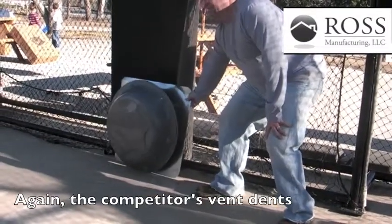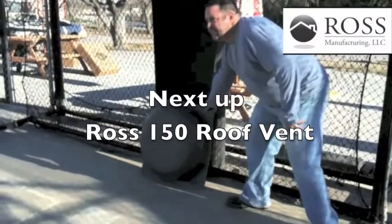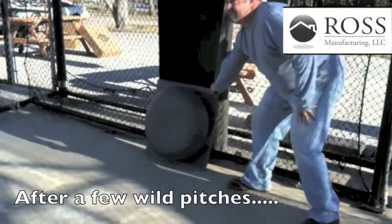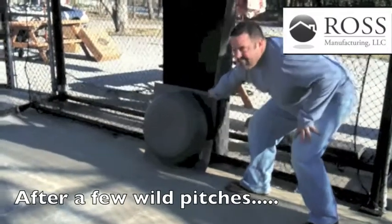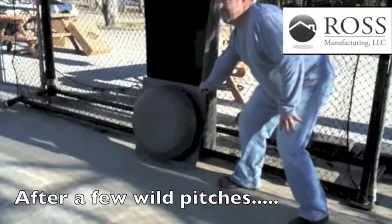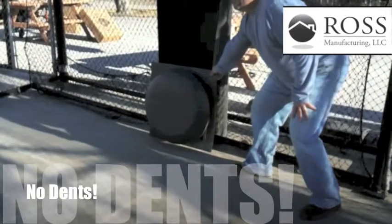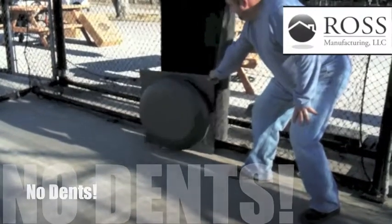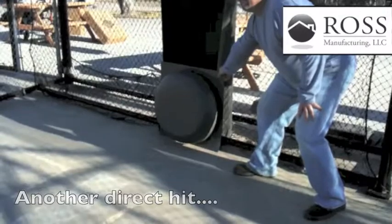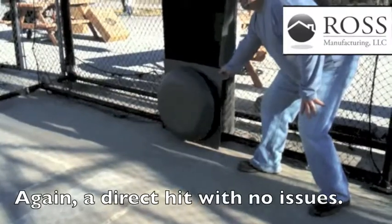Another one. We are now testing the Ross 150. Wild pitch. Ball. Strike. Nada. Direct hit — no issues. Another direct hit — no issues.